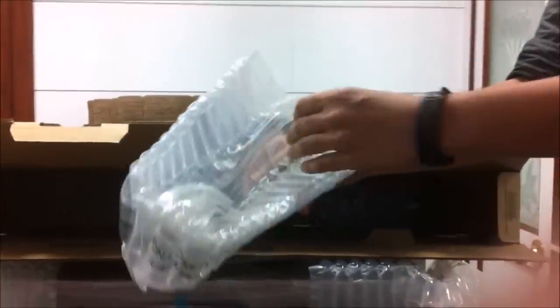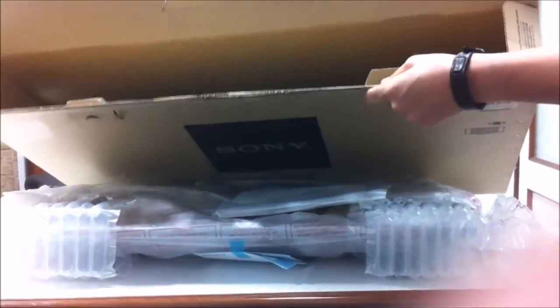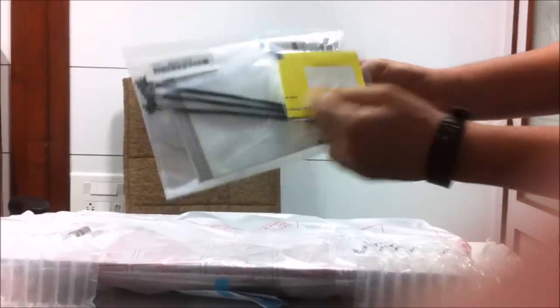This is a weird packaging — I don't know what this is. This is some kind of plastic thing with a lot of air strips and everything inside. Pretty cool — I've never seen packaging like this before. So there's nothing else inside the box. And your documentation — product information, serial code.